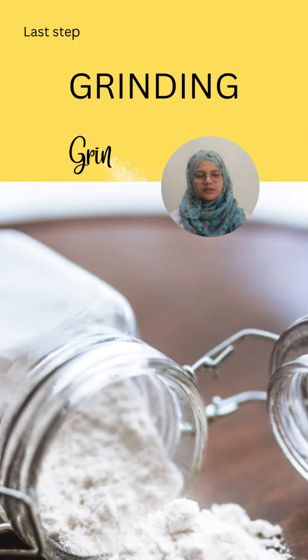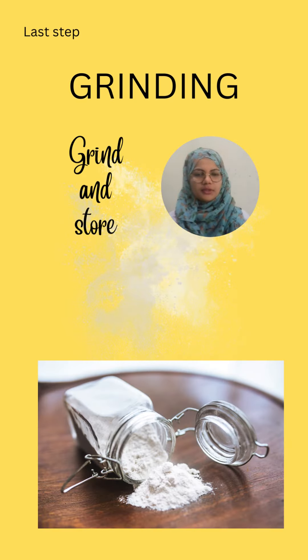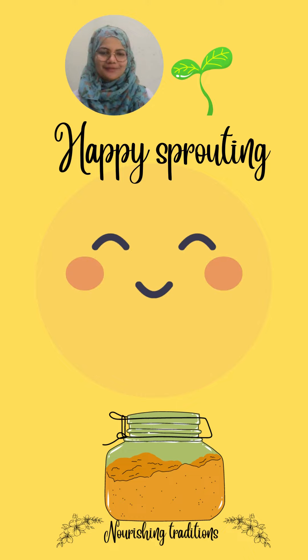The last step is grinding. You can grind and store in a proper jar. Happy sprouting everyone!